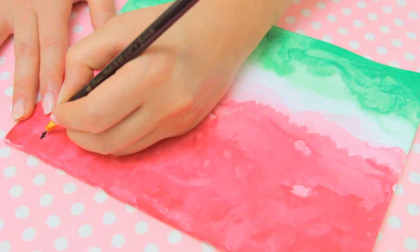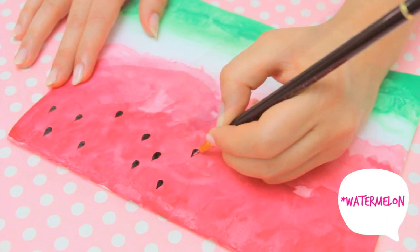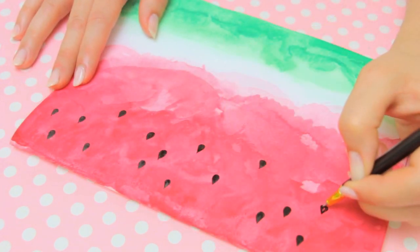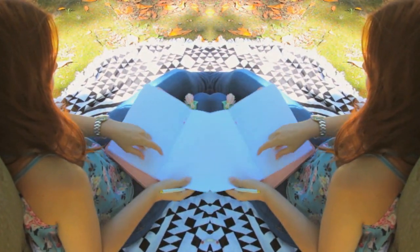Once you have it exactly like you want, add some little teardrop shapes to represent the watercolor seeds with a black pen. I absolutely love how it turned out, and I can't wait to try the same technique with different fruits as well!